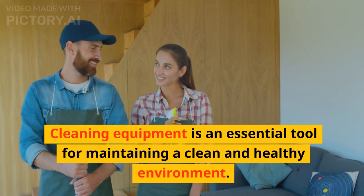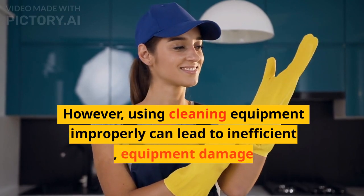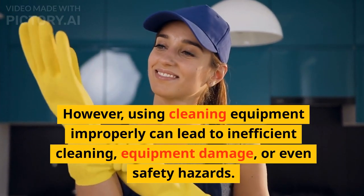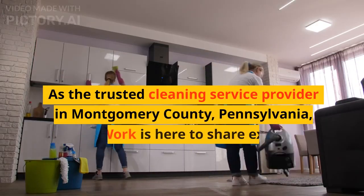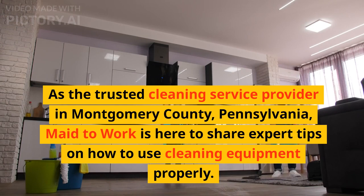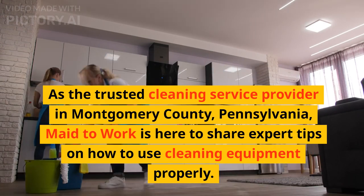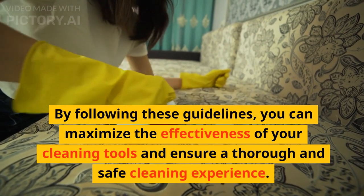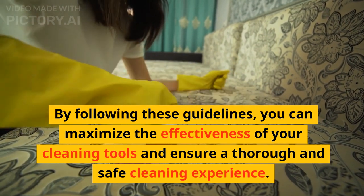Cleaning equipment is an essential tool for maintaining a clean and healthy environment. However, using cleaning equipment improperly can lead to inefficient cleaning, equipment damage, or even safety hazards. As the trusted cleaning service provider in Montgomery County, Pennsylvania, Made to Work is here to share expert tips on how to use cleaning equipment properly. By following these guidelines, you can maximize the effectiveness of your cleaning tools and ensure a thorough and safe cleaning experience.